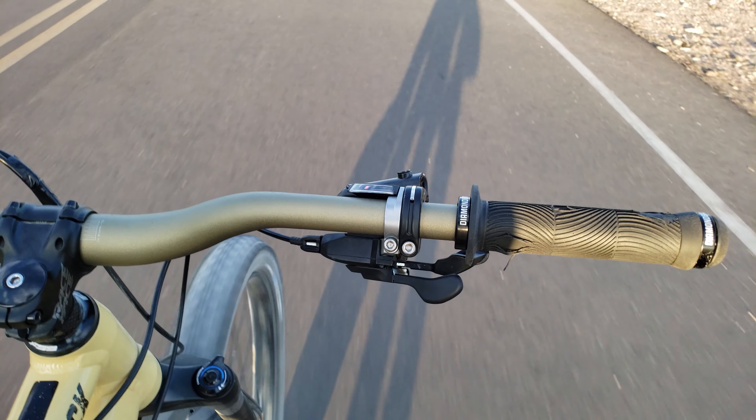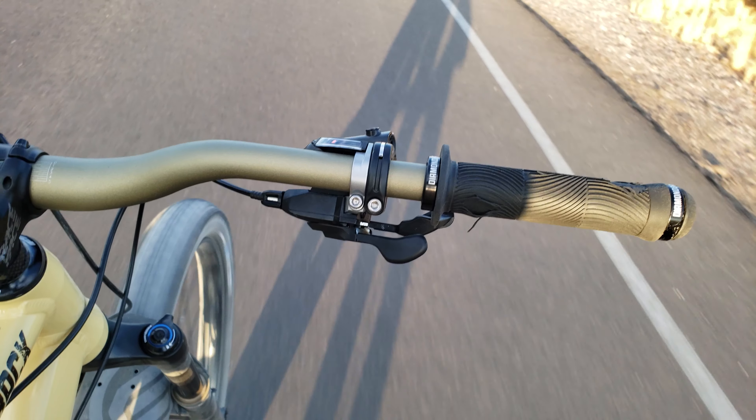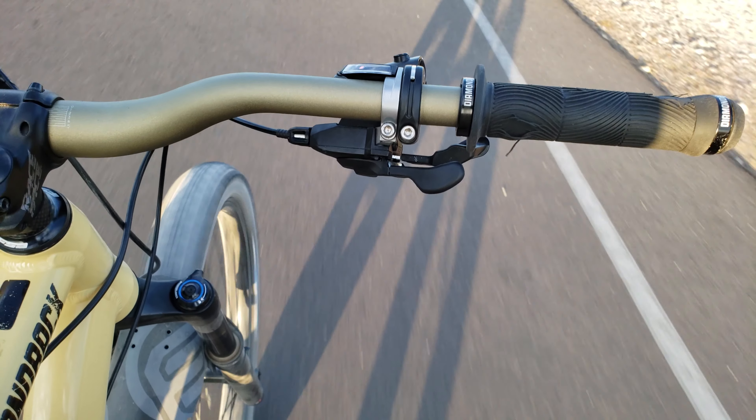No matter what pressure you use, these tires will never give you the same kind of grip as something like a Maxxis Minion DHF and DHR2 combo would. Granted, it's not quite as fast rolling, but I run that tire combo on my full suspension trail bike and it is planted like a tree no matter where I ride it. And it's even a lot more forgiving if I don't have the PSI 100% dialed in.